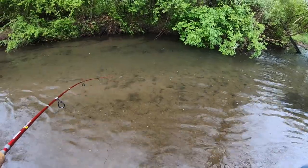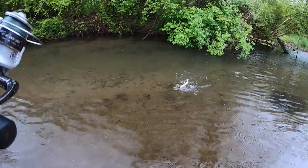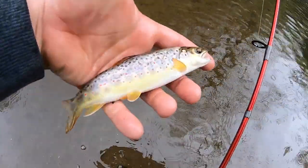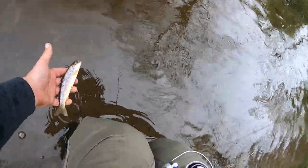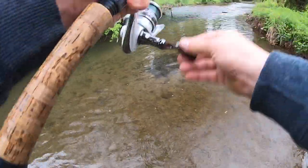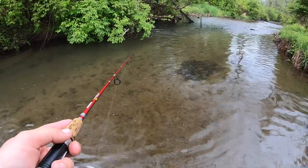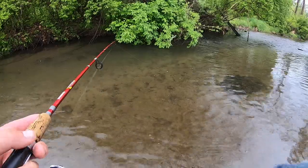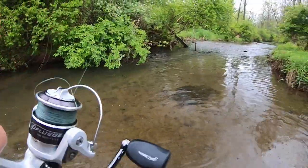There we go, another little guy — those guys are still fun to catch though. Those fish are just beautiful. What I'm doing here to get underneath this bush — I'm trying to reel real slow so my line kind of goes underneath the bush.